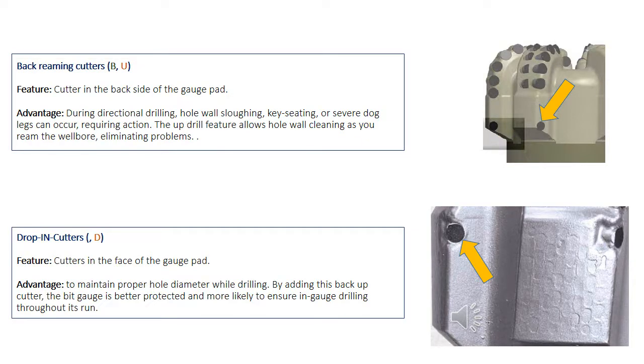When the cutter is oriented in the downhole direction of the gauge pad, they call it drooping cutters, given the letter D by Varel. This helps to keep the hole gauge while drilling or during downhole reaming.